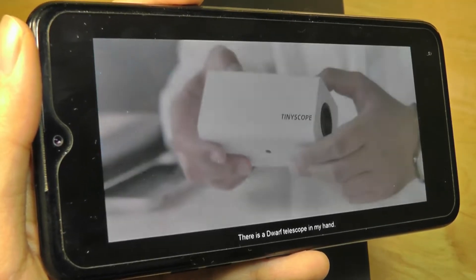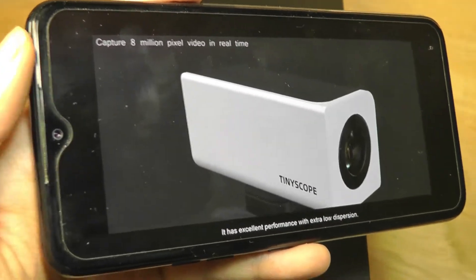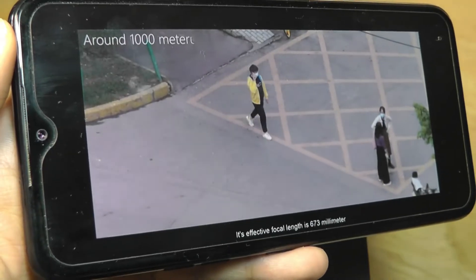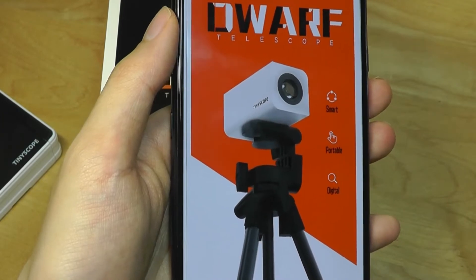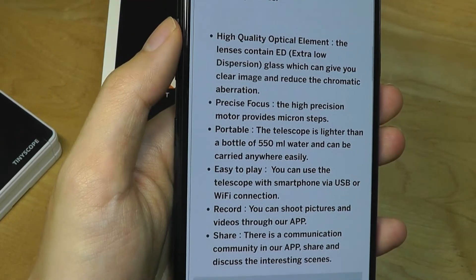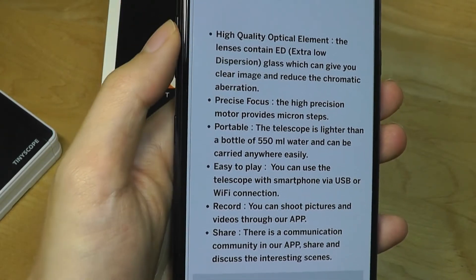The controller uses the companion app, which is the same one that we saw with the TinyScope microscope. It can also be mounted onto a tripod for added stability to really see things from a thousand meters away. It's also still compact enough that you can put it into a backpack and take it with you on the go — about the same size and weight as a standard water bottle.